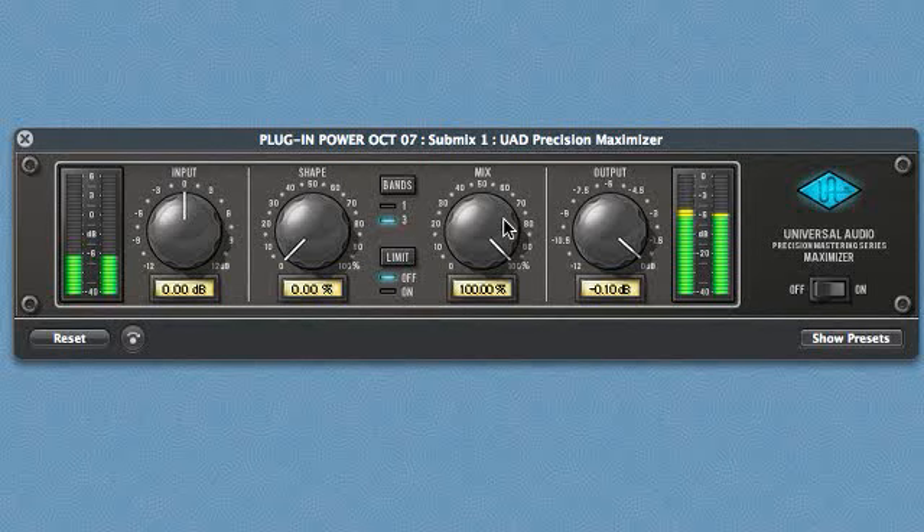I'm using the Precision Maximizer on this stereo track. It is a rock tune, and it has quite a bit of energy already, but I can add more with the Maximizer. The shape control increases the maximizing effect, also known as saturation, and the mix control mixes it in with the original signal.